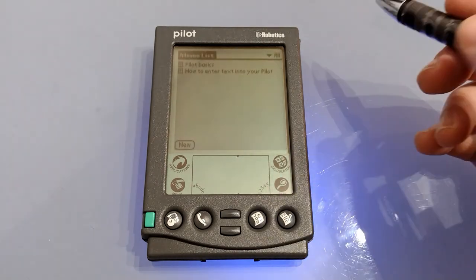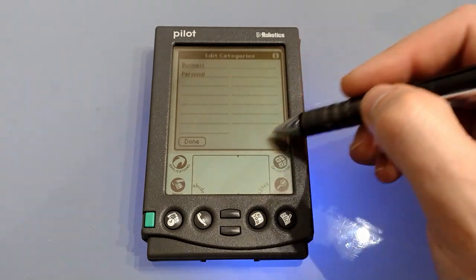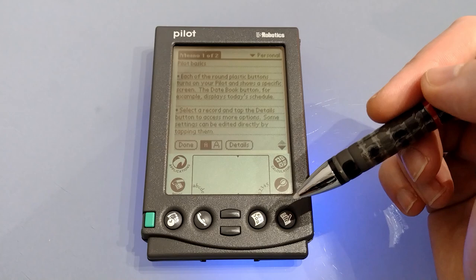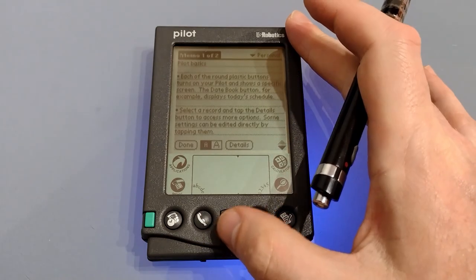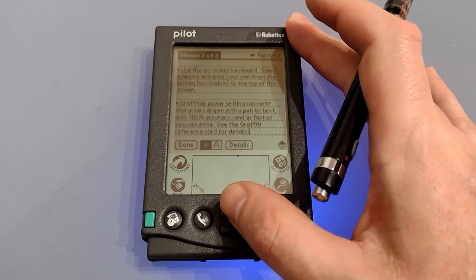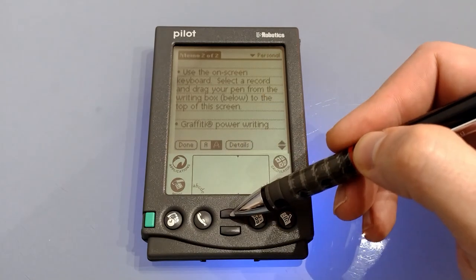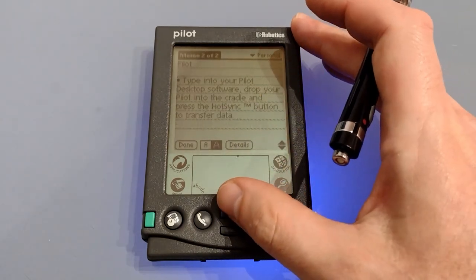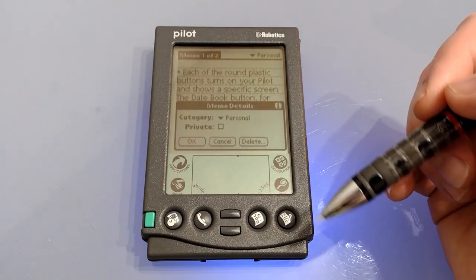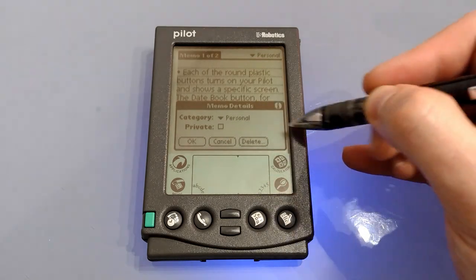Next up we've got the memo pad. Again there are various categories and you can set up to 15, effectively giving you 15 notebooks. If we tap on an existing one it fills the screen and we can scroll down — it then moves to the next memo pad if you continue to scroll. You can choose what font you want but this applies to all memos in the memo pad, so you can't have some in small font and some in big. Once again you can select details, change the category, set it as private, or delete it. You'll notice you can't add a note to a note — which is sensible really.